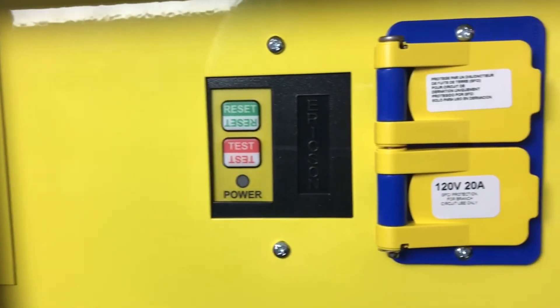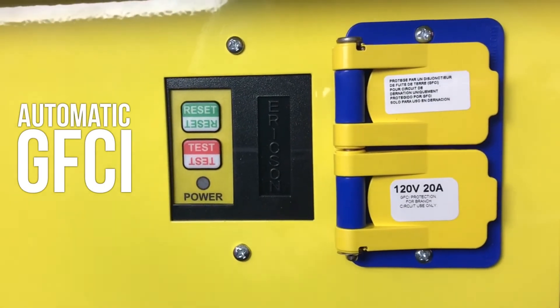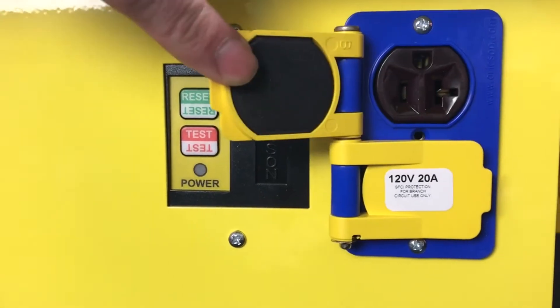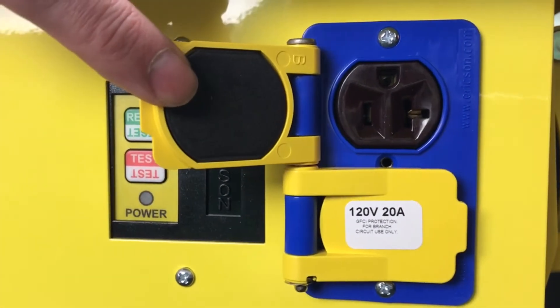Down at the end we have an automatic GFCI for automatic power up and a NEMA 520 duplex receptacle with its own flip lids, which are water sealed.